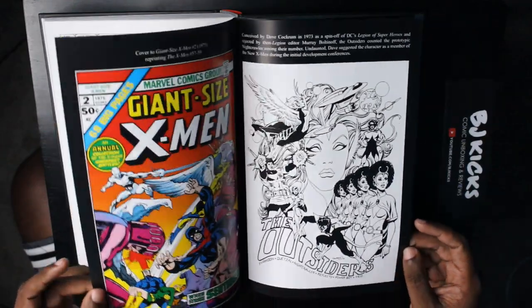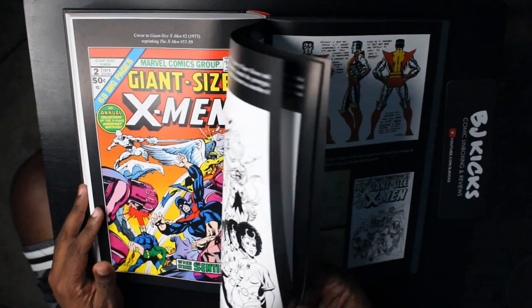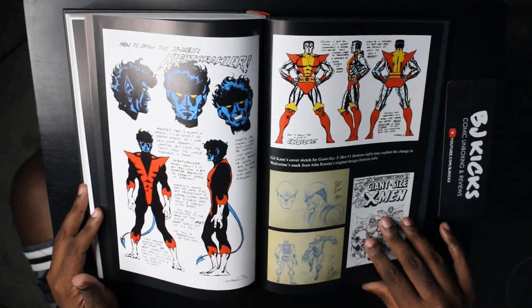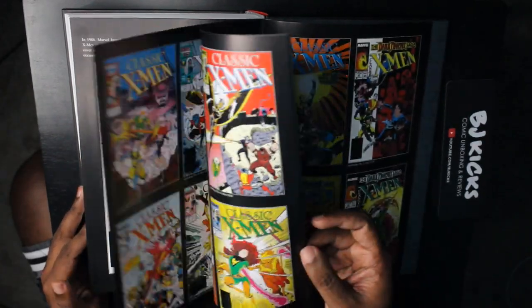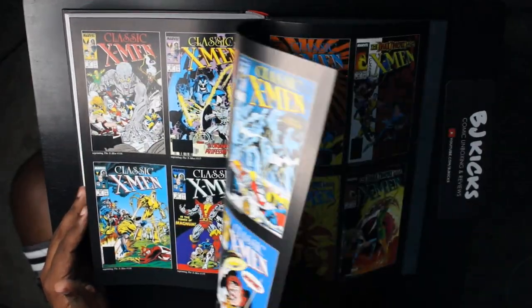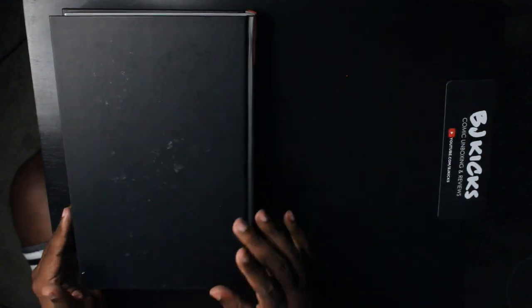And that's the end of this book. As far as extras, you've got a bunch of stuff in the back: sketches, character designs, all that good stuff. I loved it. The short version is: I love this book. It definitely dragged at points, but I loved it. Let me fix the camera view and I'll give you my overall thoughts.